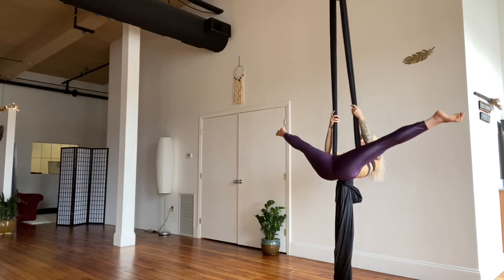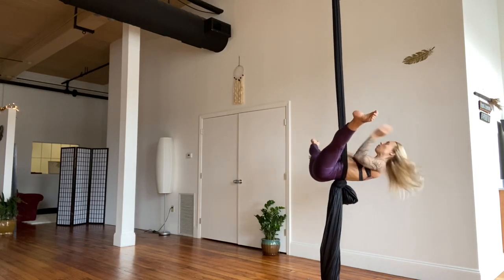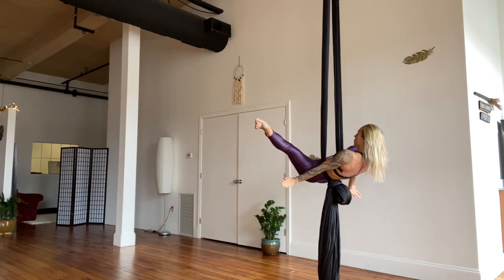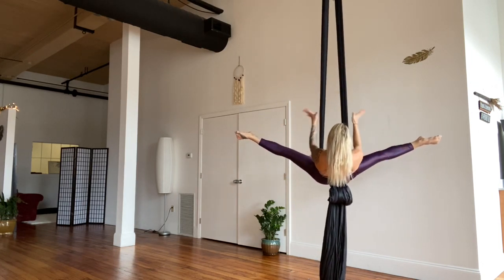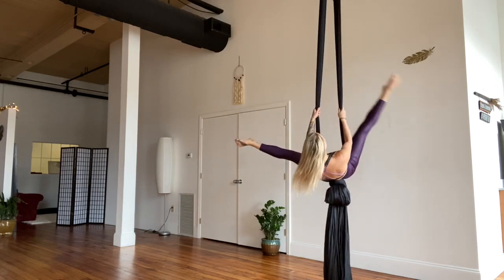Hug the elbows in and slide down to straddle. Keep the chest lifted, back parallel to the floor without arching, legs nice and wide, pointed toes. Hold your straddle — see if you can take your hands off the silks, back body float. Hang for ten seconds, hands light on the fabric or out to the side.